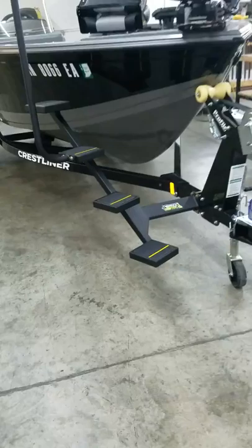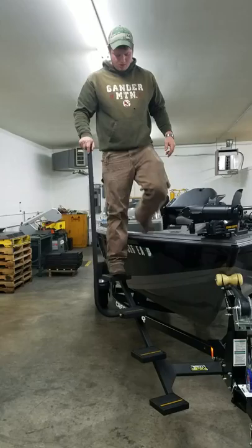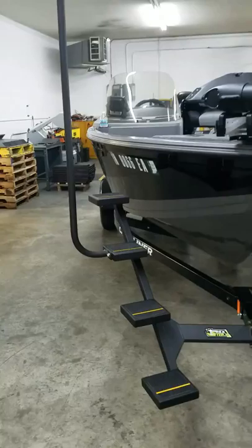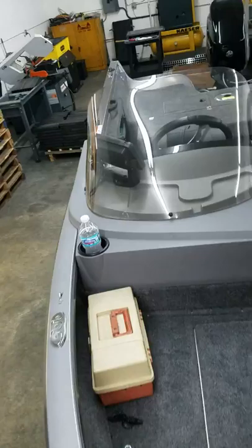Clay, walk up that thing and get in the boat — let's see how strong it is. I just don't think it gets any easier than that. When it's hooked to your truck, it won't move near as much on that side jack — it's a little shaky right now. That's me going up in the boat. You can see the step from there. That's me coming down the step.